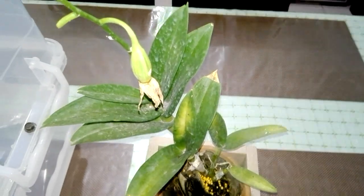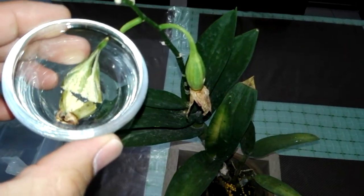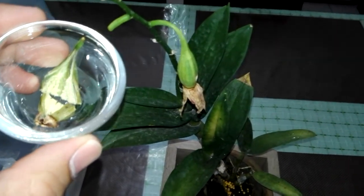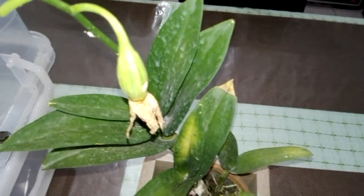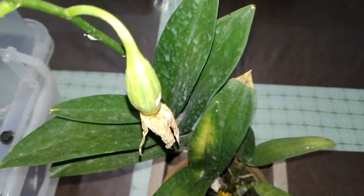This is the dendrobium orchid where I took the seed pod, and it was attached right here. I also have another one — a three-and-a-half-months-old plant — but it has some damage.